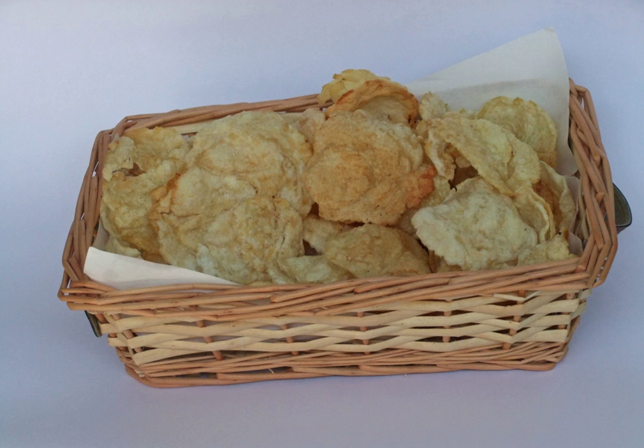Emping are a type of Indonesian chips, a bite-size snack kripik cracker, made of melinjo or belinjo, which are seeds. Emping crackers have a slightly bitter taste. Emping snacks are available in markets plain, depending on the addition of salt or caramelized sugar.